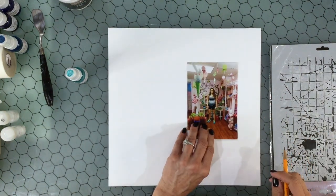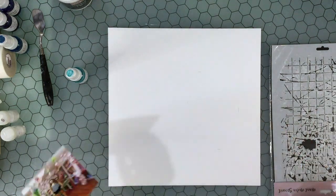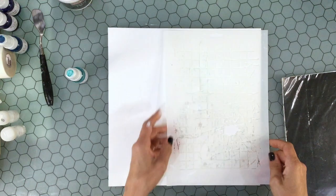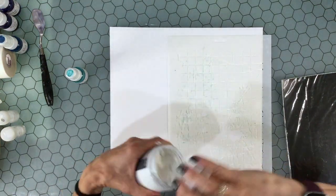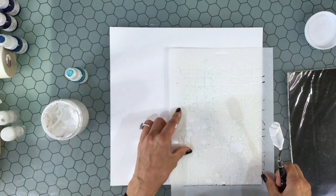Hi everybody, it's Laura. Thank you so much for joining me on my channel. Today I have a layout that I made using the Shimmers July Color Kits Collection. This kit is so full of bright, beautiful colors. I was really excited to start working with it.